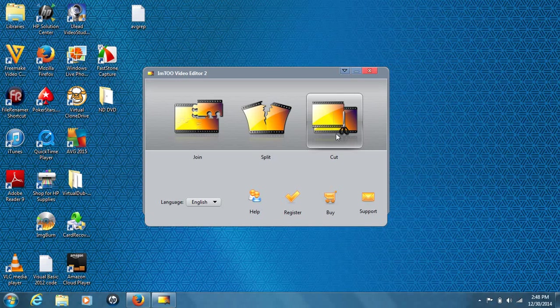Hey everyone, Jason again, back with a video tutorial. Today I'm going to be showing you guys how to join multiple video files together using this piece of software you see in front of me — the iM2 Video Editor 2.